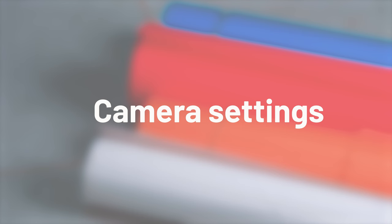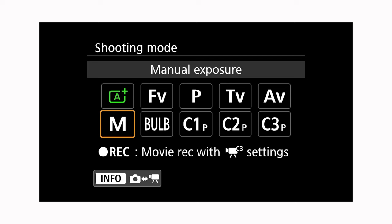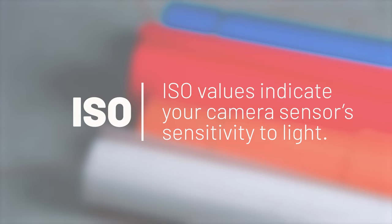Next we want to set up the camera itself. There are three settings that you have to take care of: your ISO, your shutter speed, and your aperture. You want to make sure that your camera is in full manual mode so you can control all three of those settings yourself and keep them set while you're shooting.